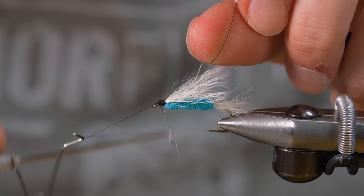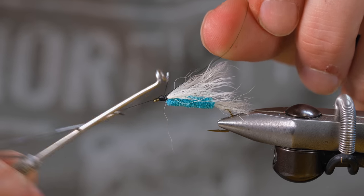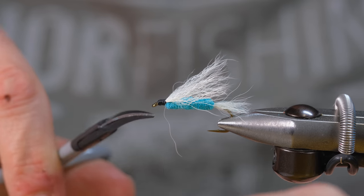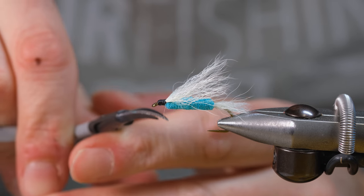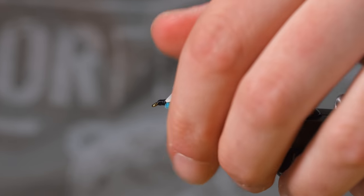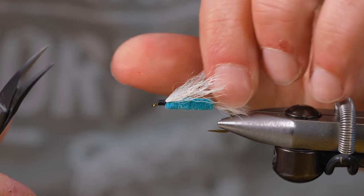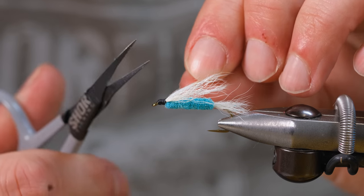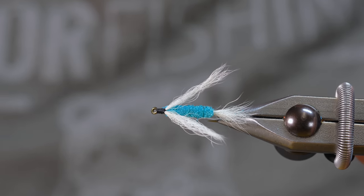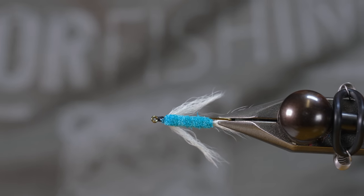I'm just going to tie off and come in to try to clean up some of these stray fibers. Not that it matters — the fish don't care and they probably actually like it. I find the more perfect you try to make your flies, the more the fish seem to shy off of them.